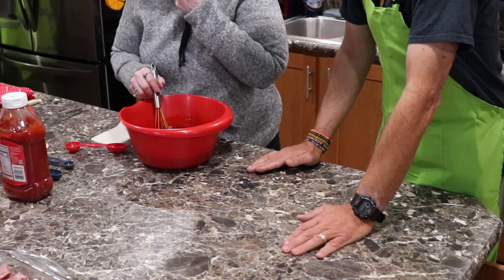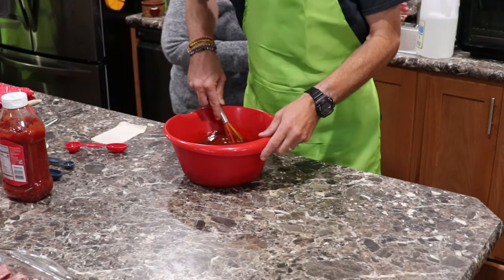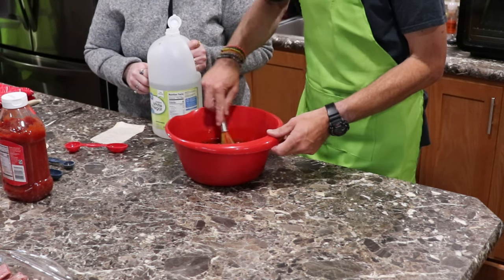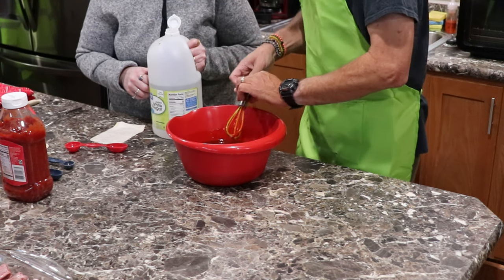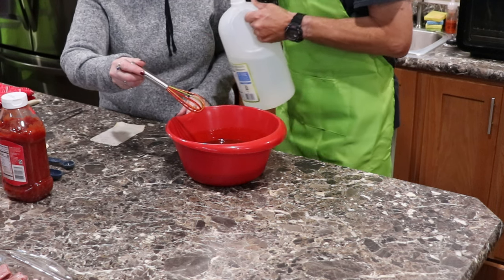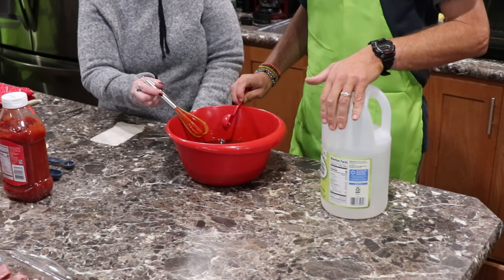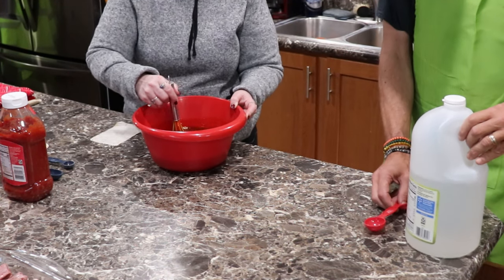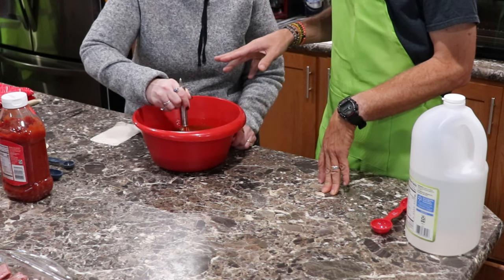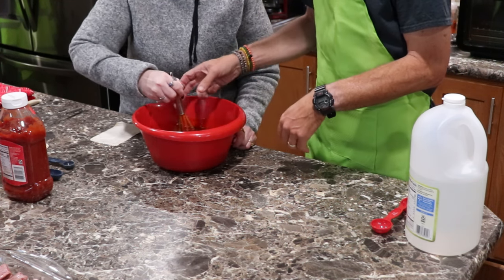It's too tomato-y — too much ketchup. You are right. Grab the vinegar. It's got a good bite, but it's too much ketchup. She needs a little bit more vinegar. Yeah, it's got a really good bite to it, it's not too much. I think that's really good.